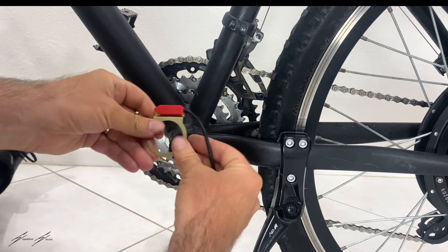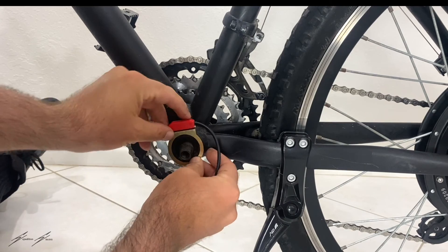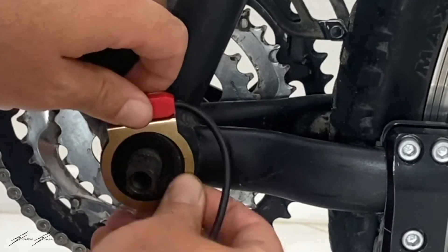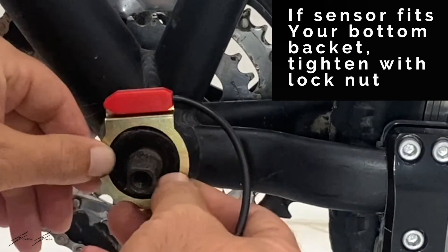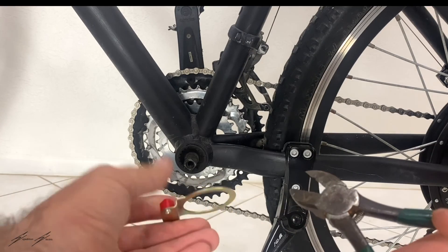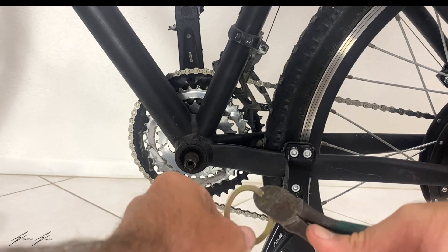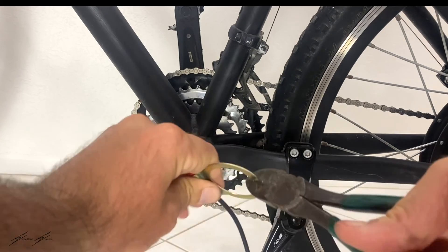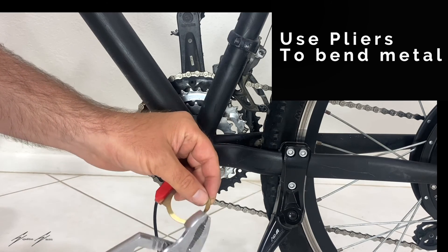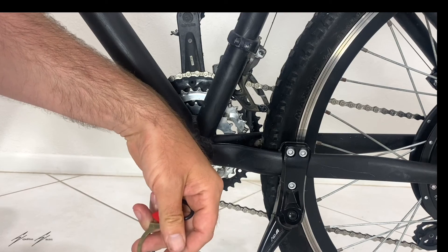As you can see here, this doesn't quite fit around here — it just barely fits. So there really is no way to get it to stay on there. The bottom bracket is just a little too wide, so I'm going to have to cut this. I'm going to clip this metal here to get it to fit around the bottom bracket, and then open it up a little bit to allow it to fit on that bottom bracket.